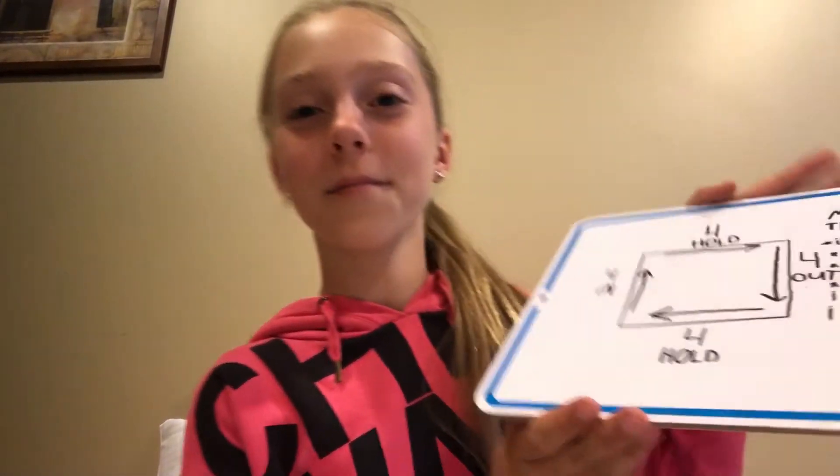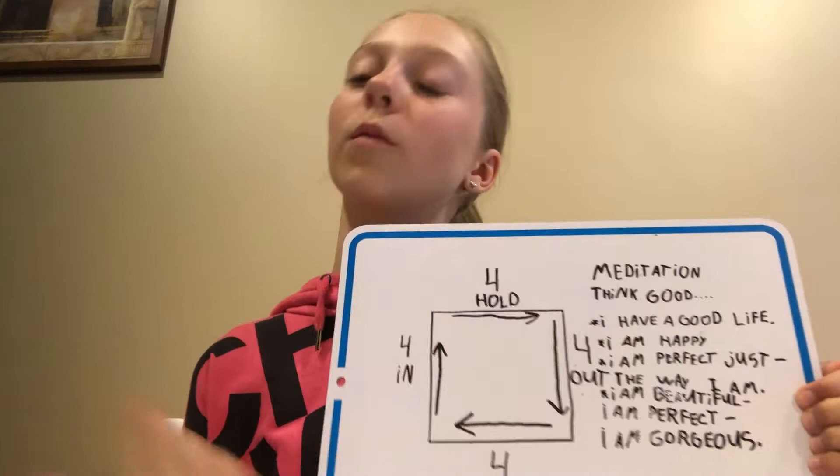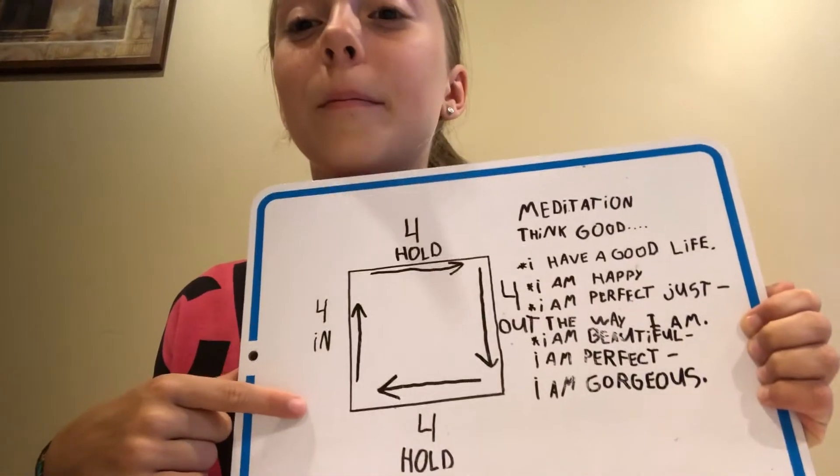Hey guys, welcome to another video. Today I want to be showing you guys how to keep your stress level very down. On the whiteboard again, you're going to see what's called box breathing. So to box breathe, you need to hold four seconds in, now four seconds hold.